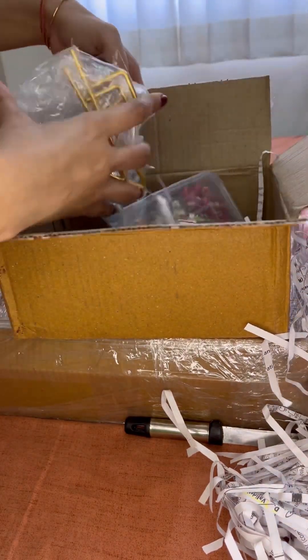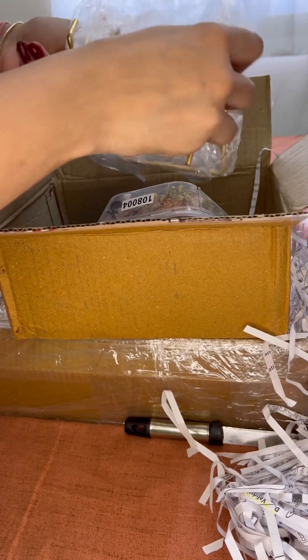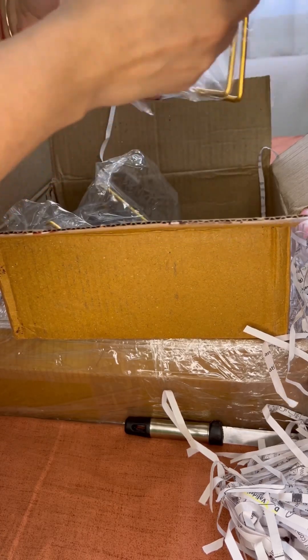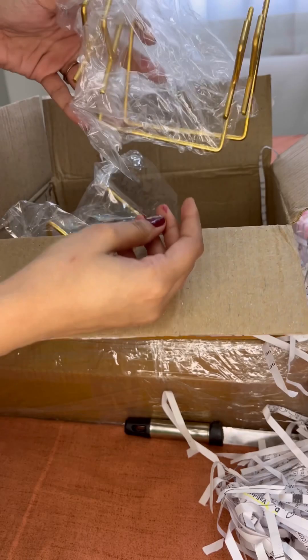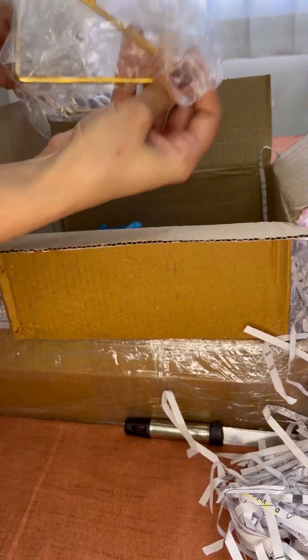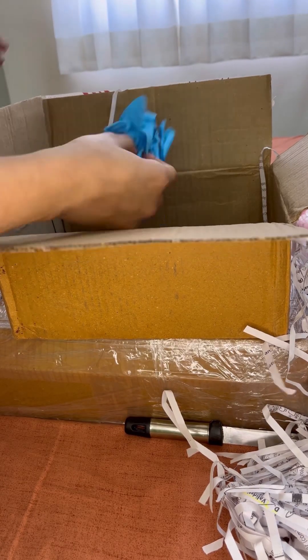This is the thank you tape, so I am going to use this for packing my orders. The next thing is these metal stands. These are the 4 inch metal stands that I am going to use to put the calendar frames I was talking about earlier.